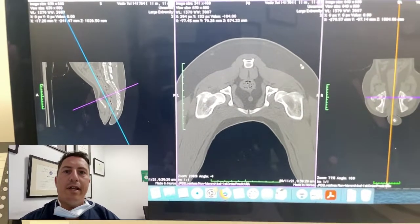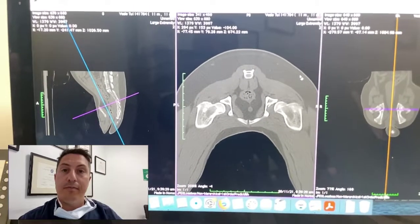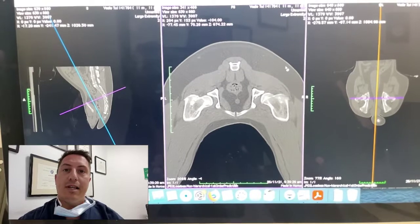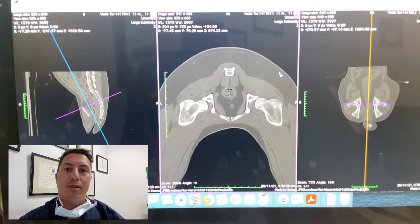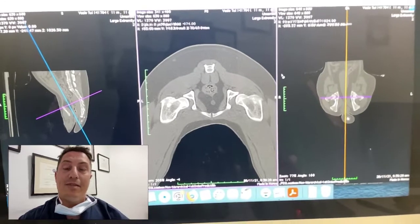G'day guys, Dr. James Simcock here, just going to do another short story for our YouTube members. It seems like this week all I've done is assess dogs with hip dysplasia, either for candidacy for double pelvic osteotomy or possibly total hip replacement. I've had about six cases this week coming for assessment, along with TPLO cases.